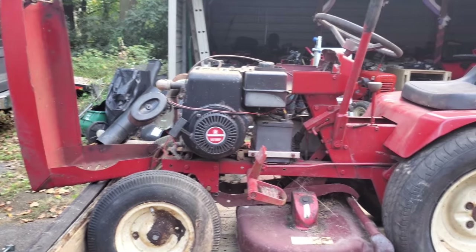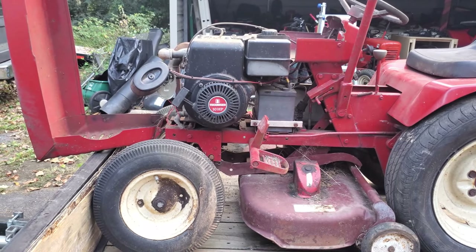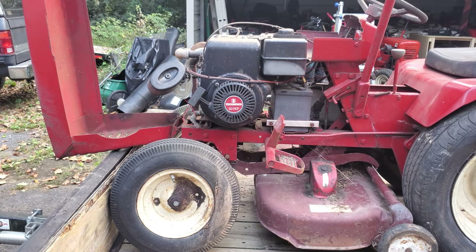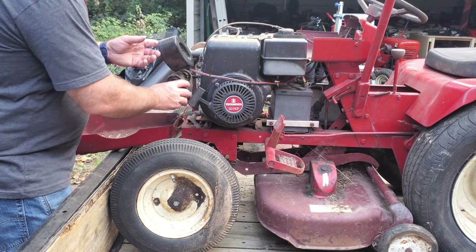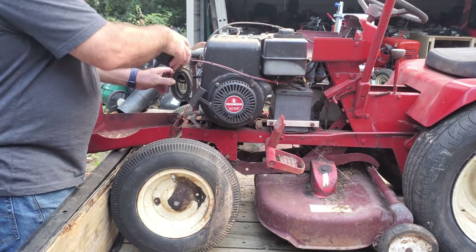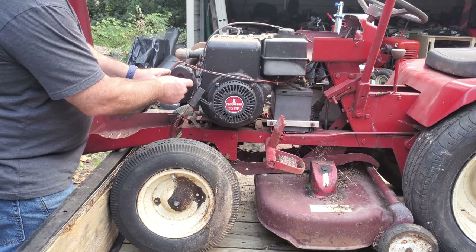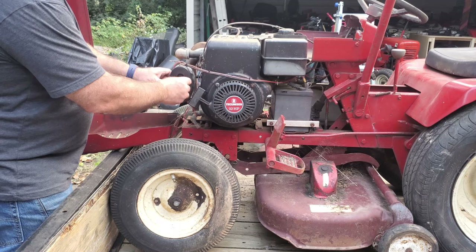Probably not going to be a full video on this one — we already know it runs, and that's going to be good enough. So that's what came in the shop this week. Now I just have to find homes for some of this. On the Wheel Horse, I'll probably find somebody looking for a little project. We already know the engine runs, and that's more than half the battle most of the time.